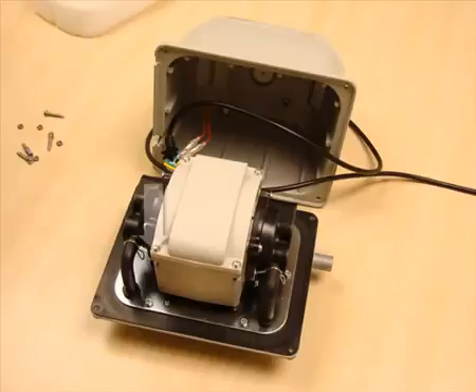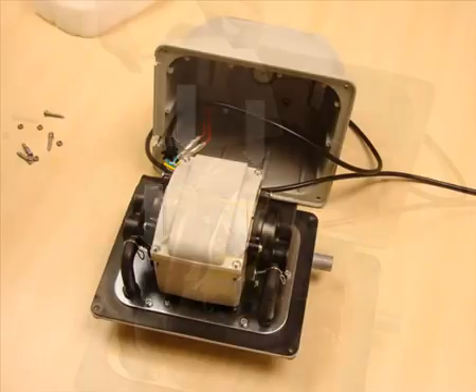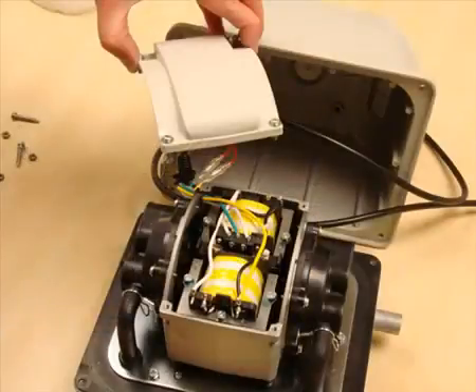Undo the four Phillips screws holding the cover to the core unit. You now have access to the drive unit. From here we can go on to service various internal parts of the pump.